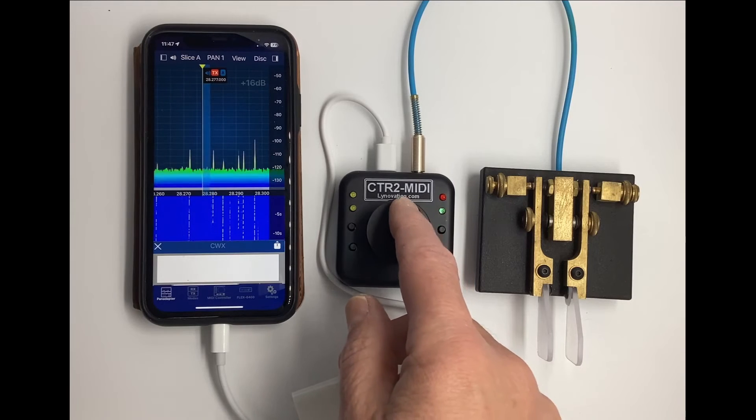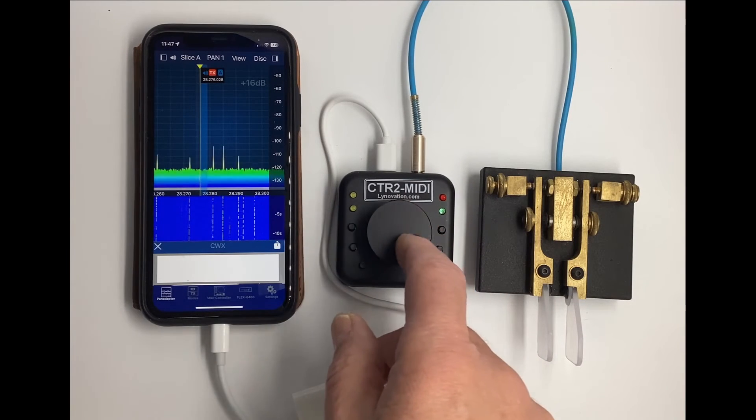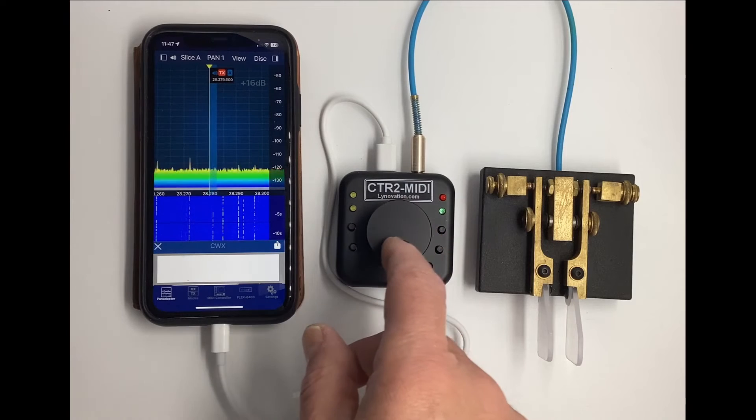The MIDI is also compatible with Marcus's Smart SDR for the iPhone. We'll finish up the introduction with a few demonstrations of some of the features in this program.